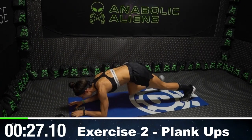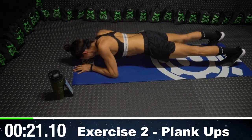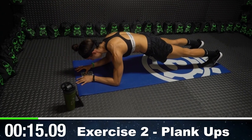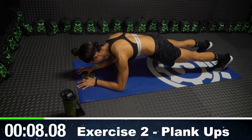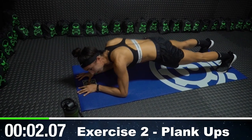We're going into plank up, so get into a low plank, sink into your rear delt, and squeeze up. Sink low, squeezing your shoulder blades together, then press up, all the way up. Squeeze your shoulder blades. Push up. My hips are parallel to the floor the entire time — not arching my butt up or dropping my hips, keeping it safe.